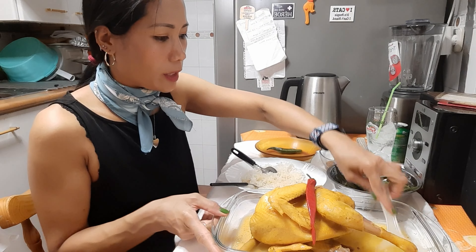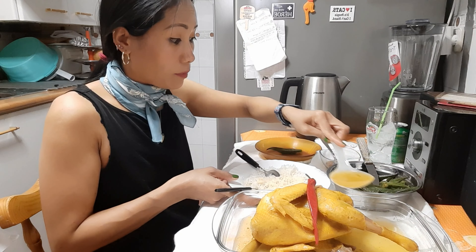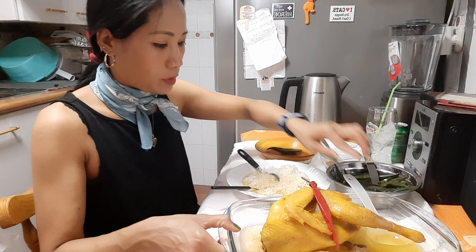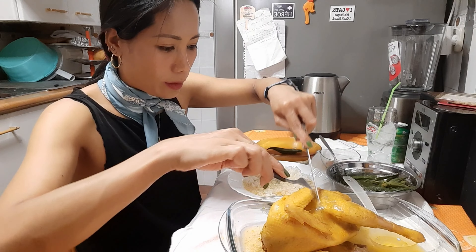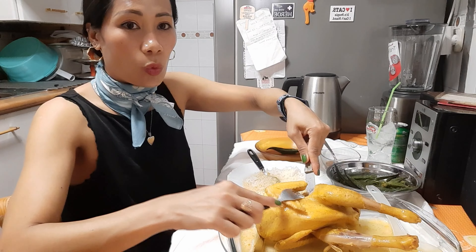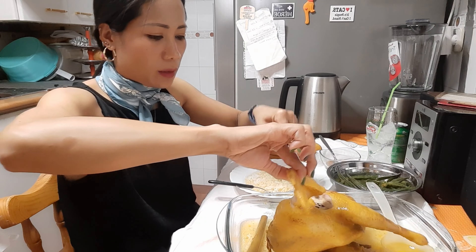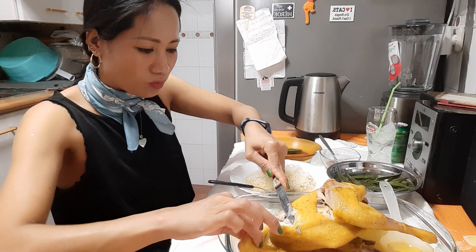Esta vez no lo he elegido bien, la verdura. Hay veces que están duros, hay veces que están más o menos bien. Pero esta vez, vamos a probar, a ver. Mirad, sabéis lo que me gusta de todo es esta parte. Está un poco duro, pero bueno.